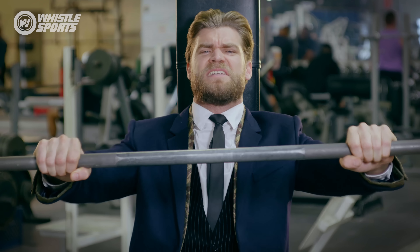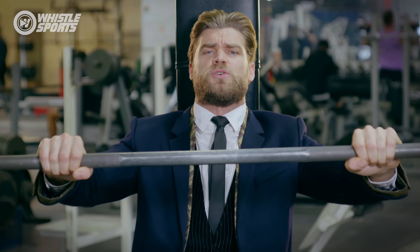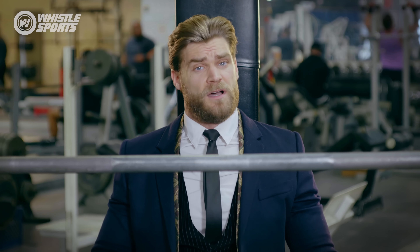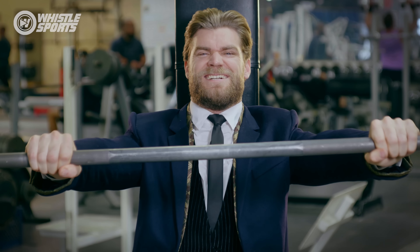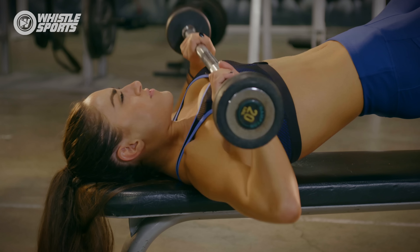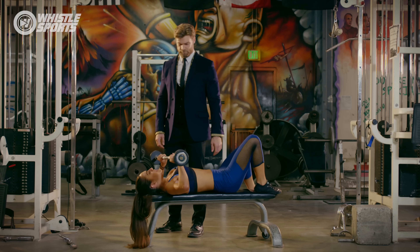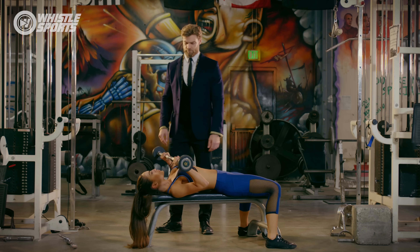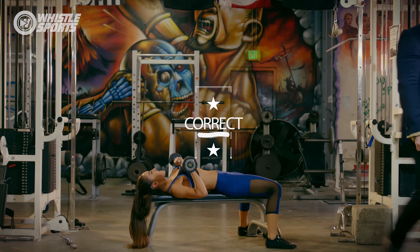Bench press — Monday's official exercise. We're going to go over what you should not do while performing this exercise on International Chest Day. Don't bounce the weight off your chest, allow your elbows to flare, or lift your hips off the bench. Do depress and retract the scapula, keep your feet flat on the floor, and lower the bar to the sternum area.